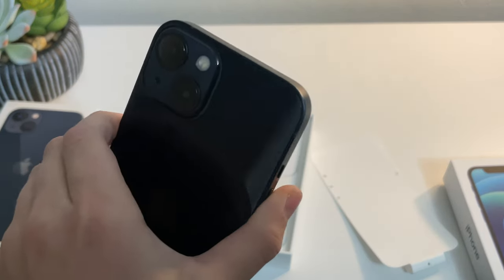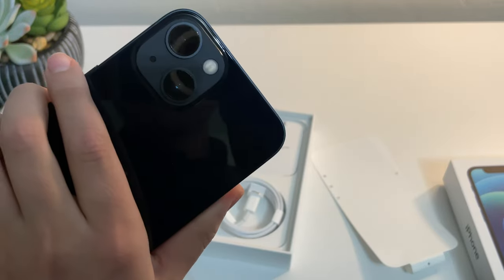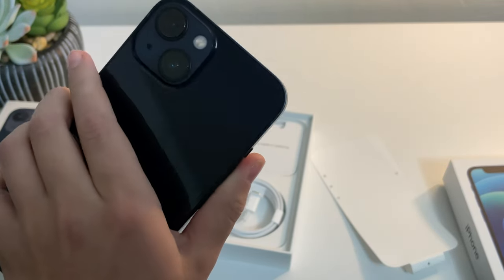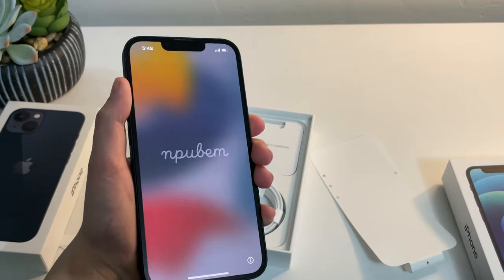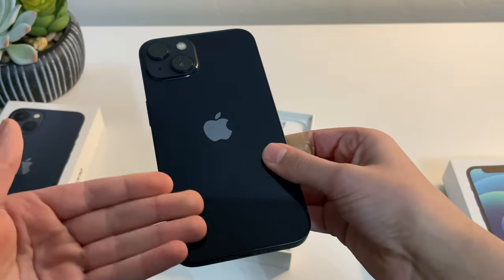When we turn to the back, you can see the all-new diagonal cameras — a huge part of this phone's design. The reason these cameras are diagonal now is to allow for sensor shift stabilization, where basically for video stabilization, it moves the camera sensor instead of the camera lens, which is lighter and allows stabilization to be more natural.